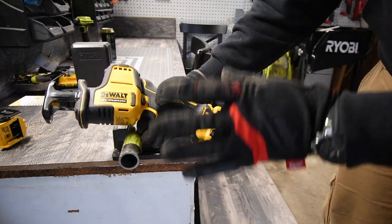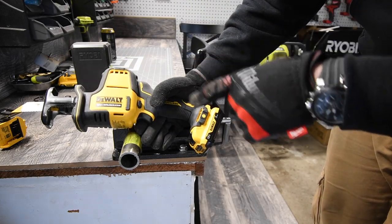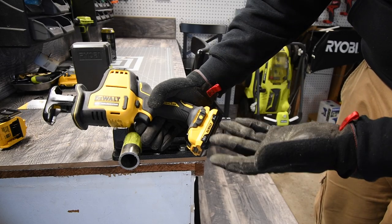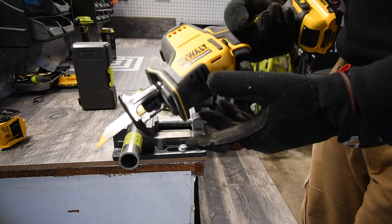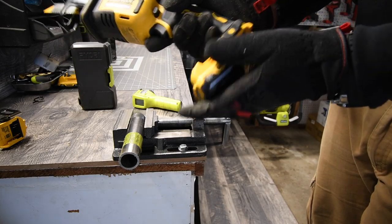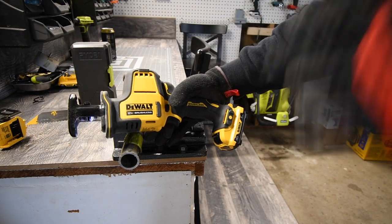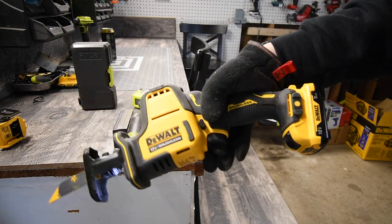This is a message for DeWalt: with your 12-volt system, you need to make more powerful batteries with higher amp hours. People are going to use these tools hard, so make a more powerful battery — you need to. This battery is seriously warm. Please subscribe to the channel, hit the bell button to be notified of future videos. This is Dave Nicholas — thank you for tuning in and I'll see you guys next time.